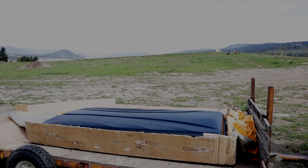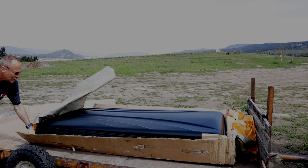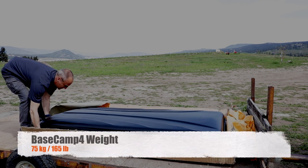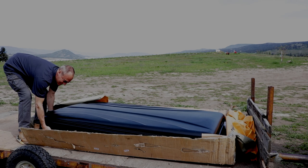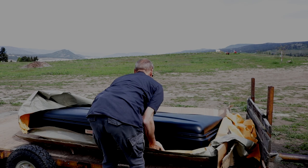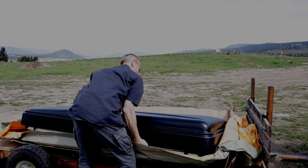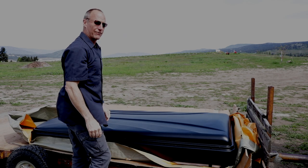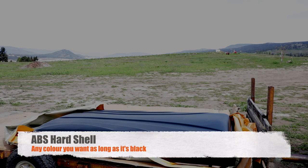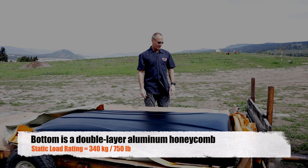Absolutely amazing — I am absolutely stunned. Just a word of warning, it is heavy. So if you can trick your buddy into giving you a hand with this, that would be ideal. Thanks Sky Tent for building an incredibly robust case, tough enough to make a long journey all the way here to our yard.